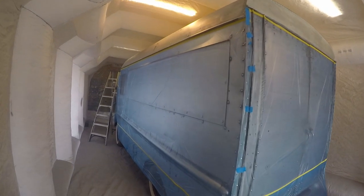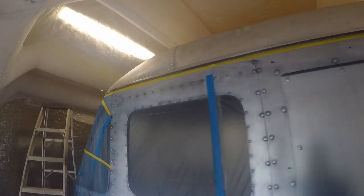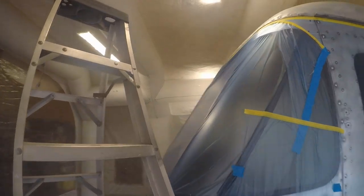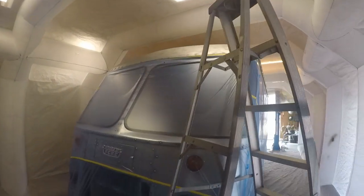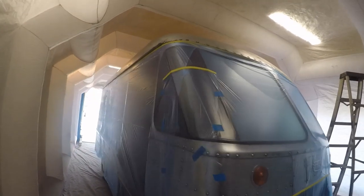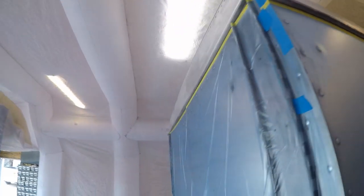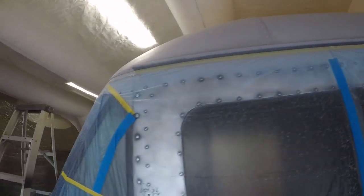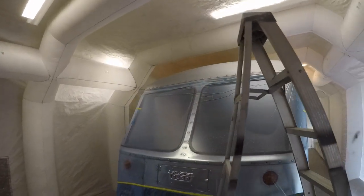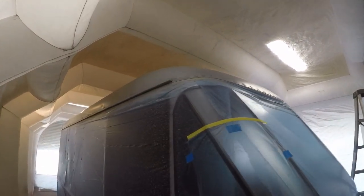Alright, here's the Grumman in the paint booth. I'm getting ready to paint the roof black — the customer has decided on jet black, that's what we're going with. So first things first, I've got to get a good etching primer on the aluminum. The primer went on really well, it's looking good, now getting ready for the black.